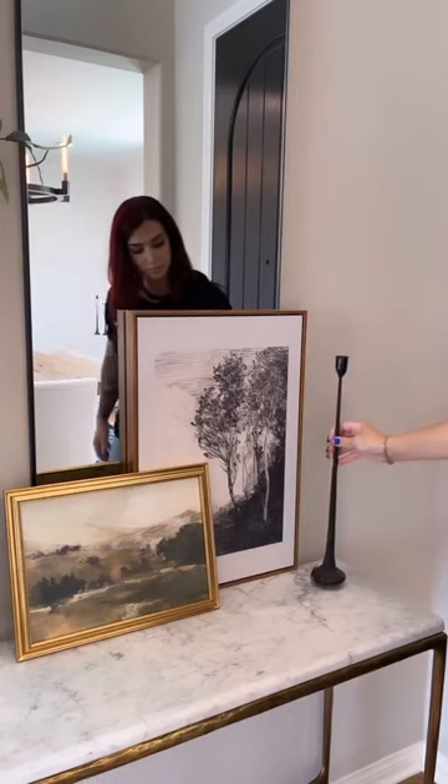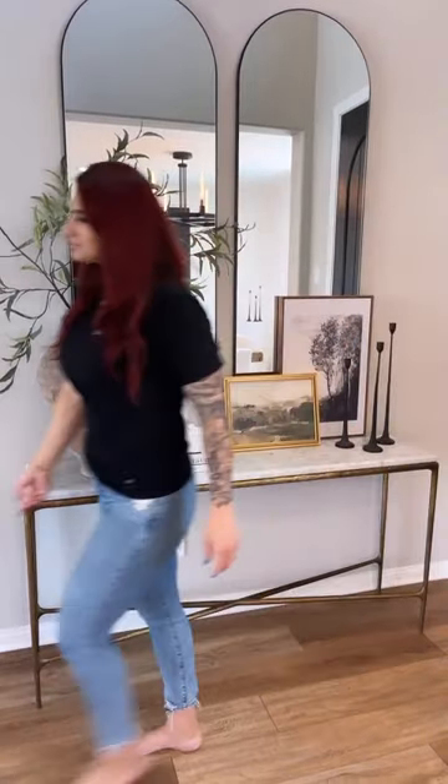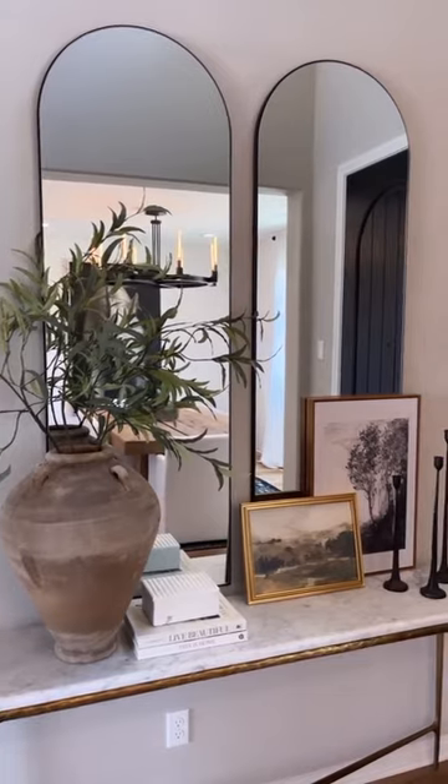I love layering artwork at different orientations for extra added visual interest, and then for some extra height I'm bringing my black rod iron candlesticks to the other side.